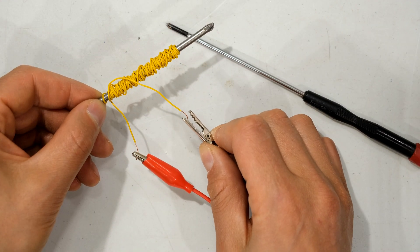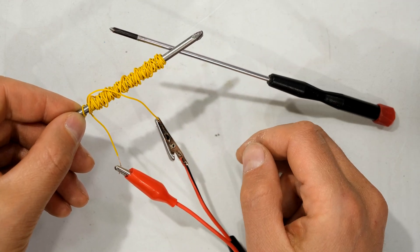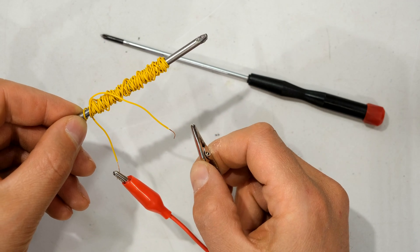When I connect the supply you can see that I can lift the screwdriver because the current is now flowing, and when I disconnect the supply it loses its magnetic attraction.